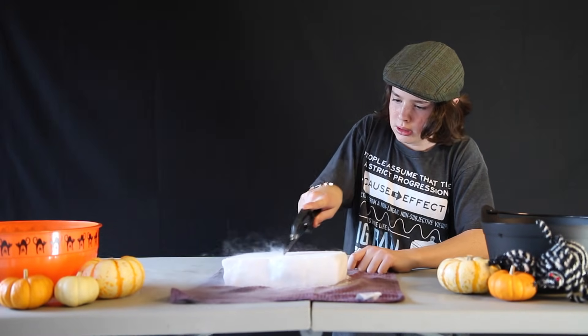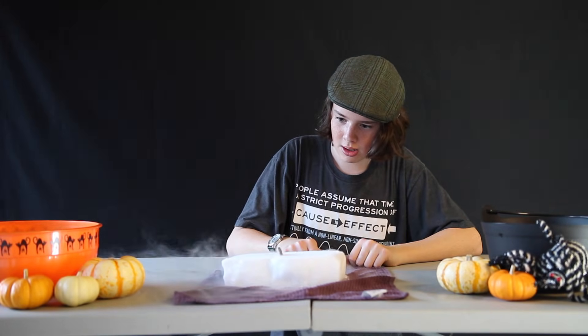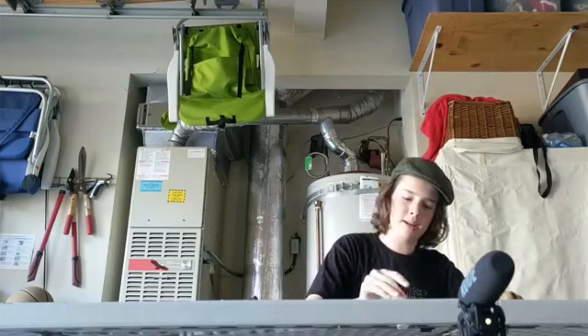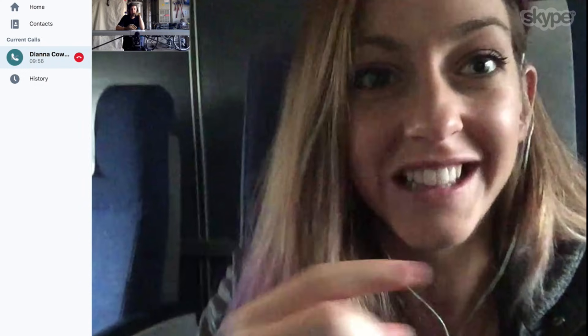Whoa! And it gets even creepier — watch how the coin shivers when I put it in this little slit in the dry ice. If you have some extra dry ice lying around, this is a sweet party trick. I thought this was so cool I showed it to my friend Diana from the Physics Girl YouTube channel. I've set a metal spoon against some dry ice before, but I've never used a coin, and I've just done it lightly and it gets a little vibration going, but I've never pressed it like that. That's an amazing sound that it makes!